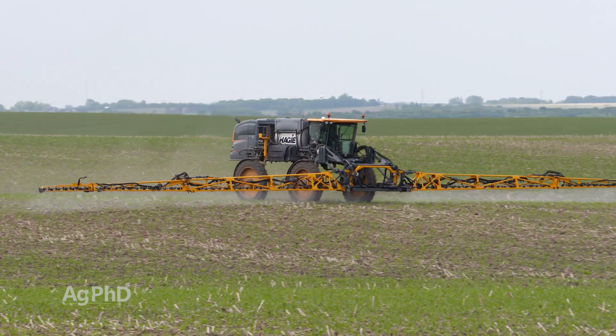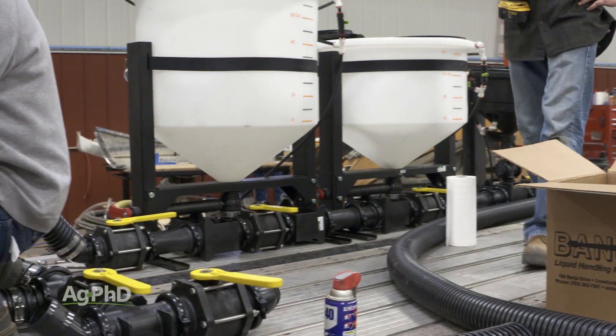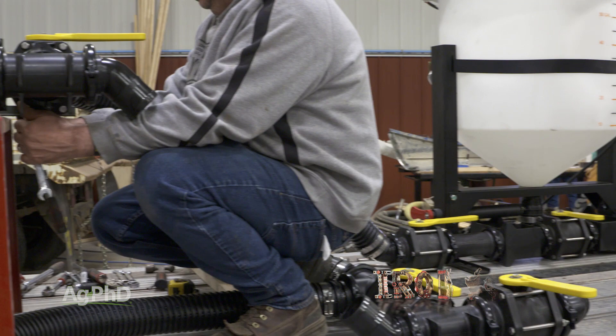If you want to speed up spraying on your farm, the best way to do it is by upgrading your nurse trailer to load faster and more efficiently. That's all for today's Iron Talk, and now back to the show.